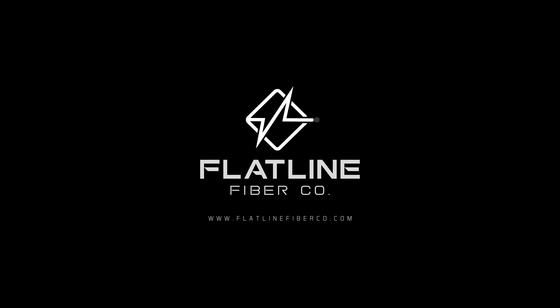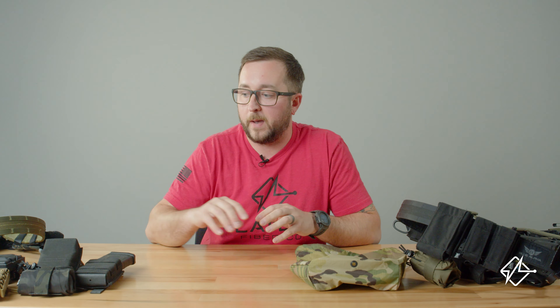Hey guys, today I'm going to give you a pro tip on how we at Flatline Fiber Co. install the dump pouch. You can install your dump pouch in pretty much all of the traditional ways that you were going to install anything that's MOLLE compatible.